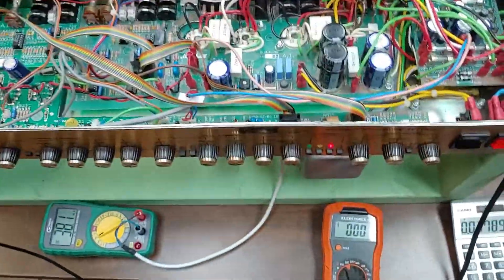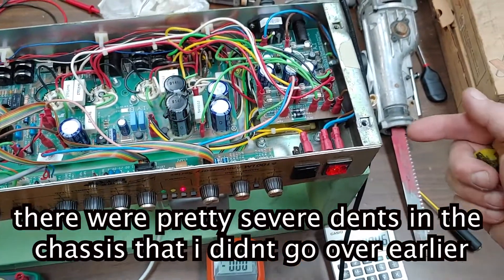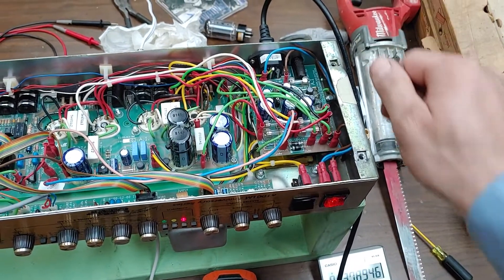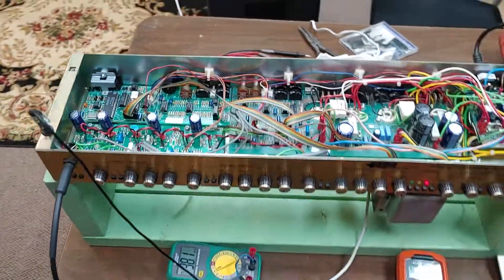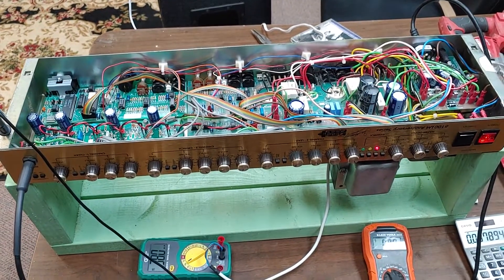I was actually able to bend this out by hand, and this lip that was bent here I was able to use a hammer to tap it back down and then use some pliers to bend it back in place. So the amp is definitely leaving in much better shape than it arrived in. Thanks for watching — peace out.